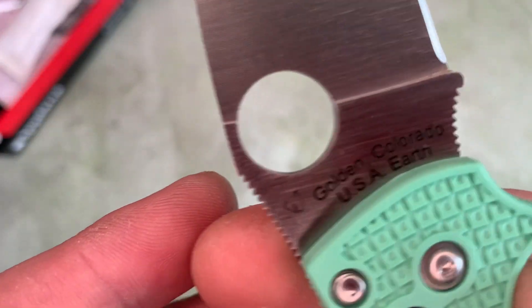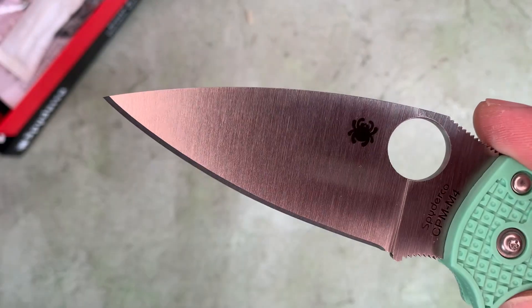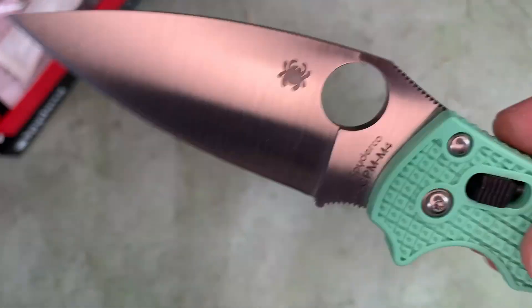These are made in Golden, Colorado, USA. It has a full flat grind and a Spyderco leaf-shaped blade.